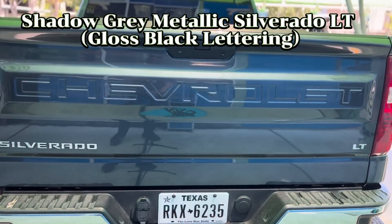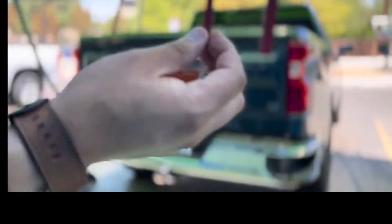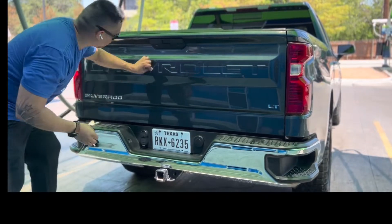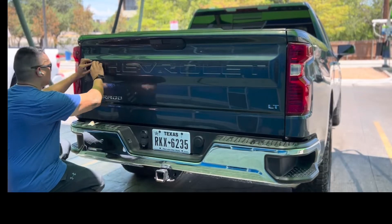One final look. BD Trim created these durable cutout letters for the Silverado tailgate. Placing these stickers is so easy — just make sure you wipe down the tailgate with the provided alcohol wipes.